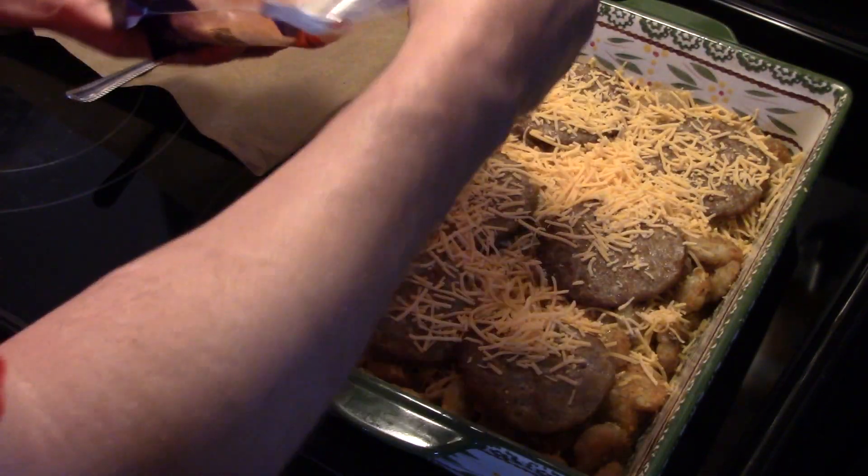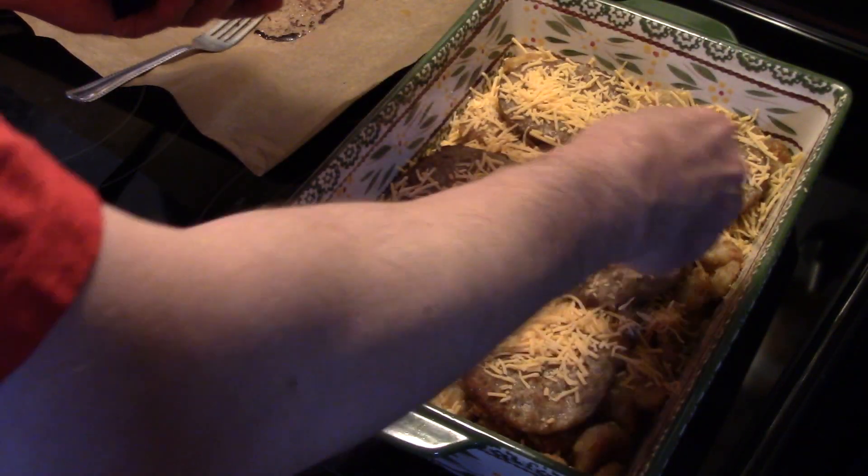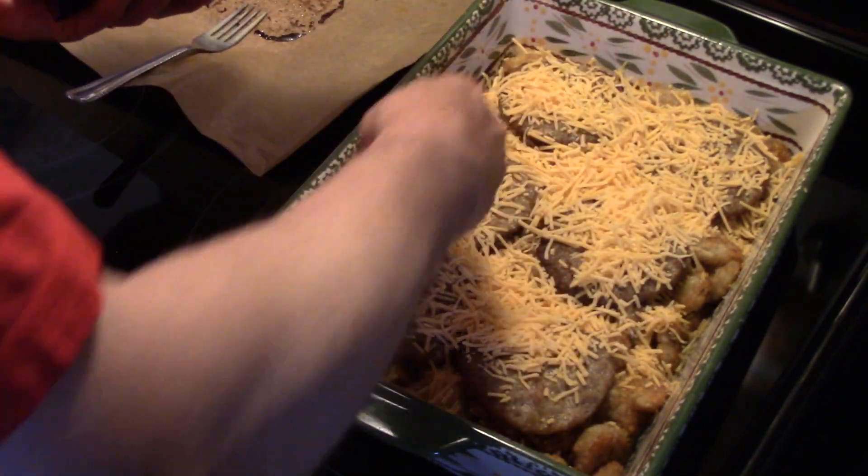I'm going to take some more cheese and put it down over top. Now I'm going to put this in a 400 degree oven for 15 to 20 minutes — probably 20 minutes — until those eggs cook through and the cheese melts.